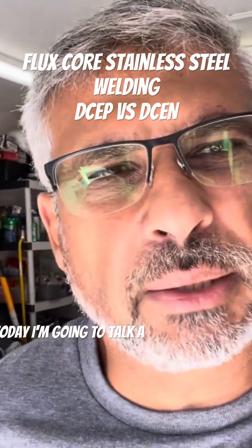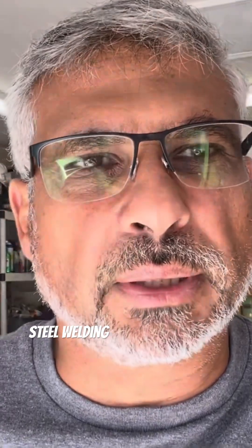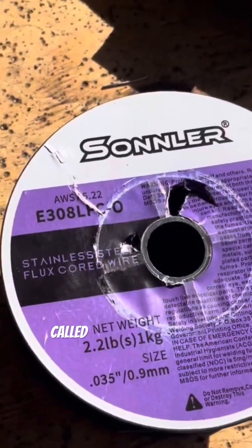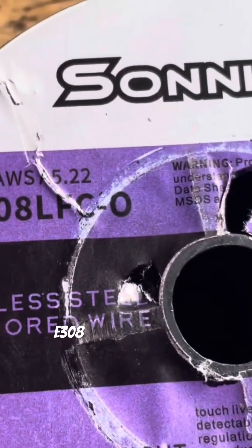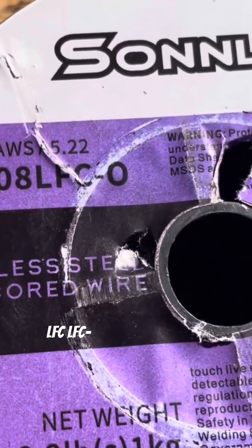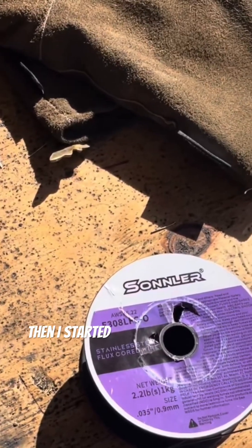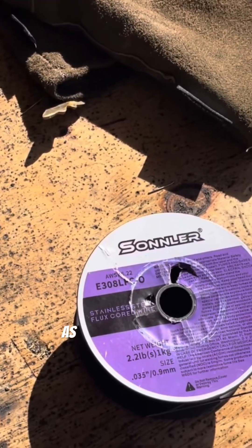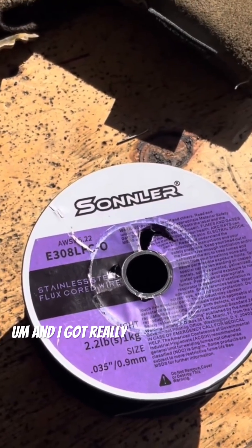Welcome back to my channel. Today I'm gonna talk about my experience with flux core stainless steel welding. I bought this brand online, it's called Sonilar, and it's E308 LFC-O stainless steel flux core wire. I started trying to use it as everybody recommends, with DC electrode positive, and I got really terrible results.